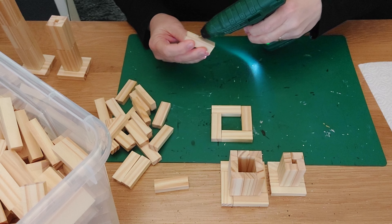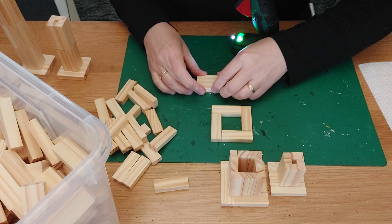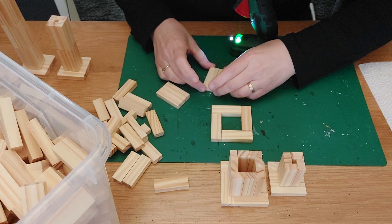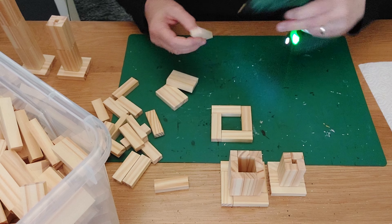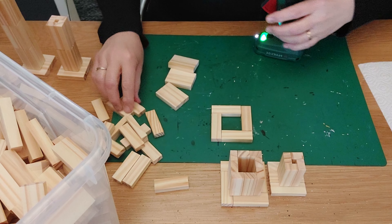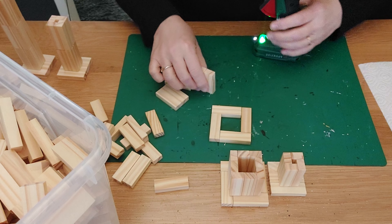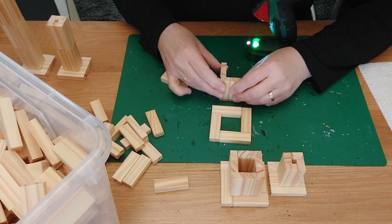We are going to do four blocks of two again. Because of the block sizes, I can't build it out wider to make a bigger one, so I am going to go in the height — making it higher than the medium one. Of course, if your blocks have the same measurements, you're great. I've added three of them and now need the other one, so we already have our first layer of the head. Place it against each other and keep it in place.